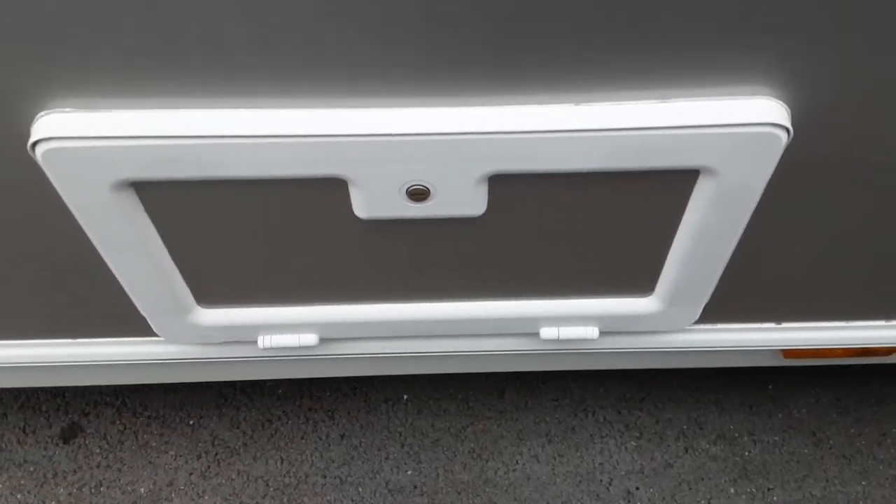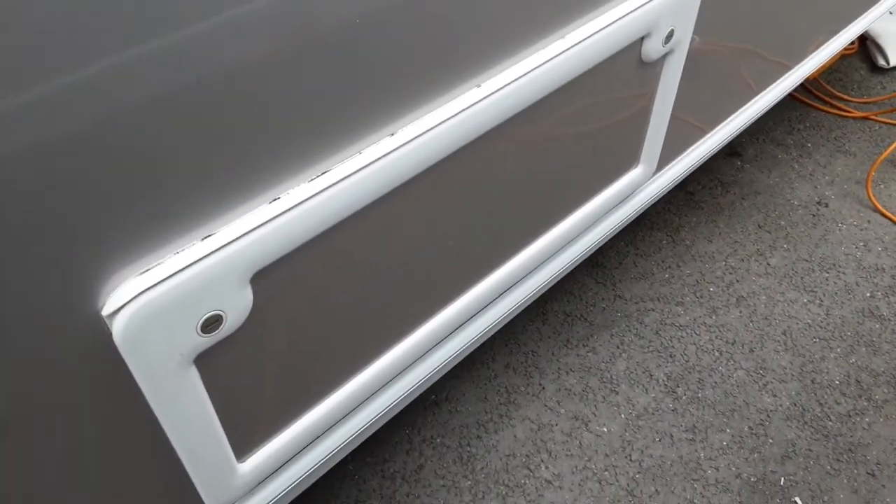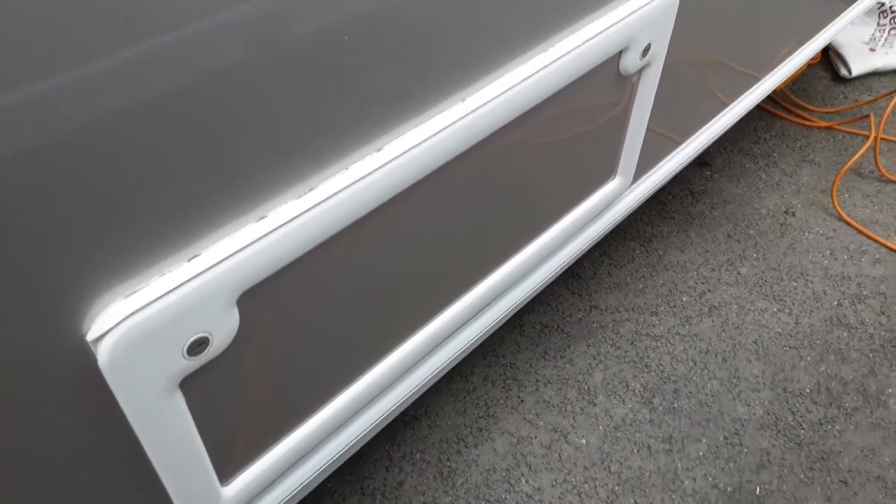There's a locker underneath the seating area at the front of the van, and then you've also got a storage locker for underneath the bed at the rear of the caravan.